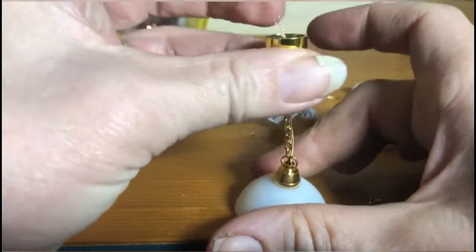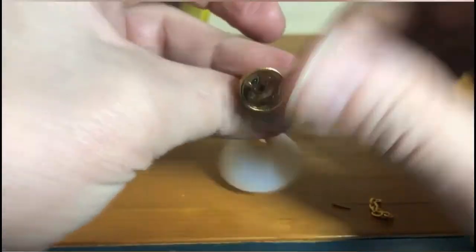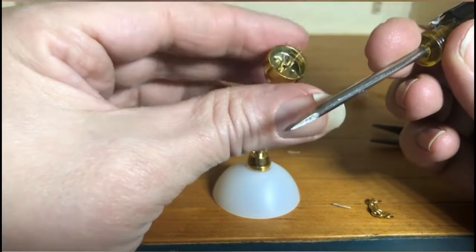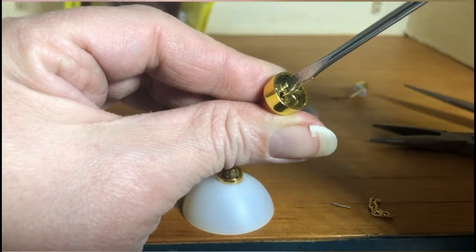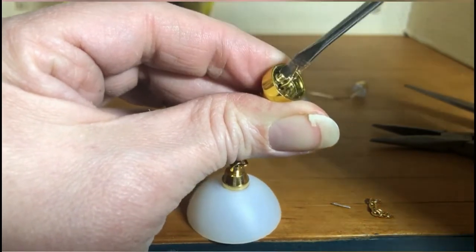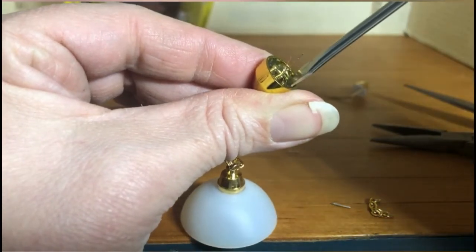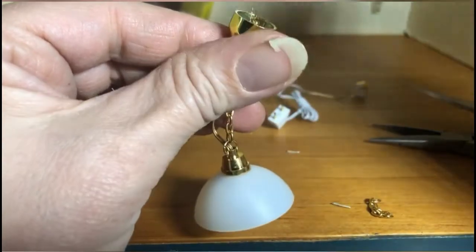Now we have the wire coming through the adapter, just long enough. We need to loosen the two little screws in the adapter — I have a really small screwdriver. If you don't have one, eyeglass screwdrivers work, or you can use a box cutter or craft knife to get into the little slot. Just loosen the screw a little bit — we're not taking it all the way out because it's really hard to put back in. Just a few turns so we can get the wire underneath.